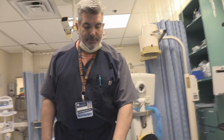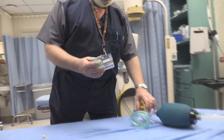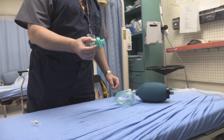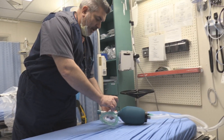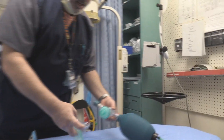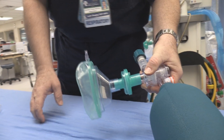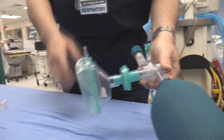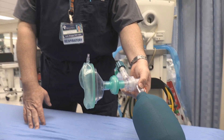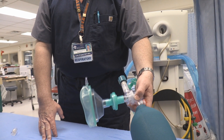So that we're filtering the air on inspiration and expiration, you can take a bacterial/viral filter and put it in between your manual resuscitator and your bag valve mask. This filter that we're using is 99.999% effective on virus and on bacteria.